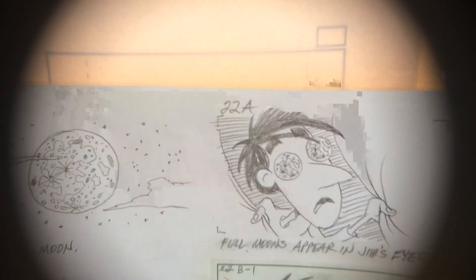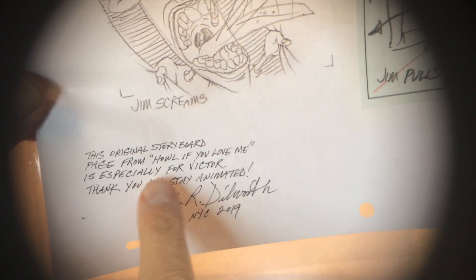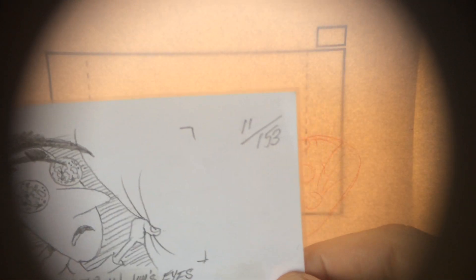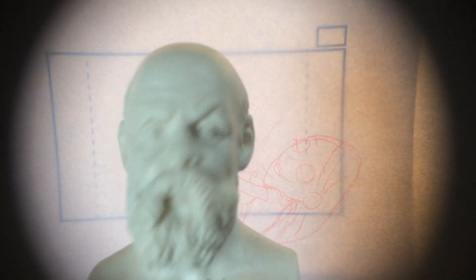I hope that's useful. I also wanted to share these storyboard pages — I inscribed them. It's 'Howl if You Love Me,' and they're really quite beautiful. This one here is 11 of 153; each one's original, and it's for a donation. You could also donate and get one of these DVDs as a gift — just go to the website. Socrates, anything more to say? Yes. I like animation. Stay animated.